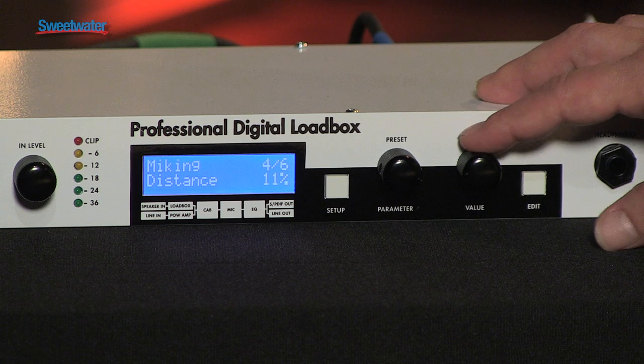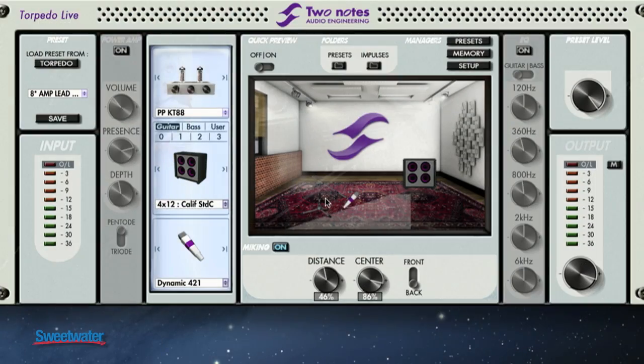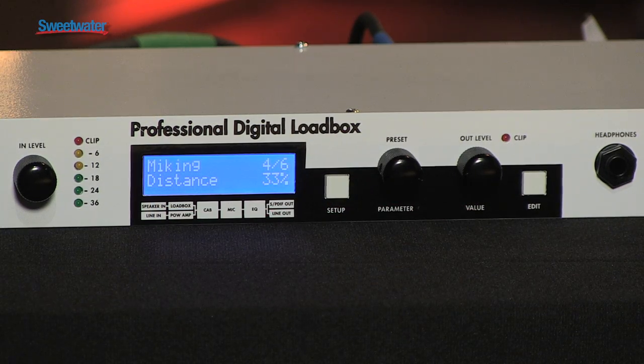Everything that we do on the front panel is also done in the remote, and everything we do in the remote is done on the front panel. The remote is not necessary for operation, so if you're performing live, you don't need the computer with you.